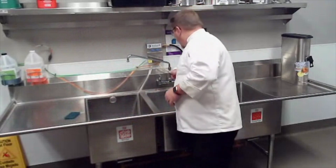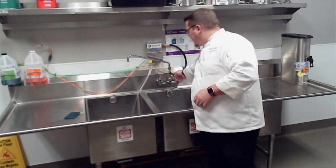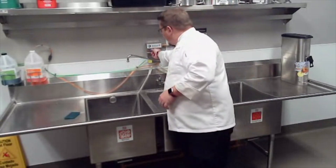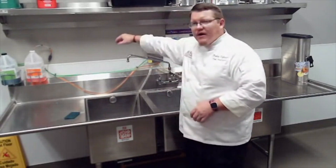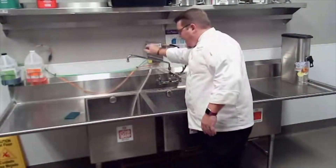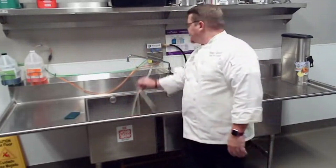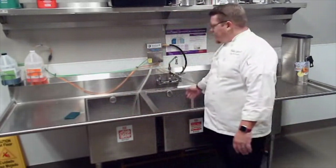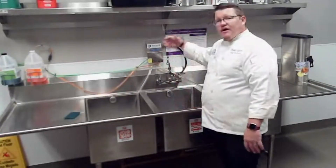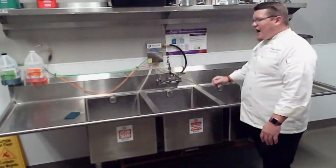To fill this sink, make sure the knob on the faucet is turned to direct water here. The left knob is our soap — this equipment mixes soap and water at the right ratio. Push the drain in and let it fill up about three-quarters of the way so you can completely submerge products. After you've washed well with soapy water and a scrub pad, the middle sink is filled with just clean water — take the product out of soapy water and dunk it in here to rinse it really well.